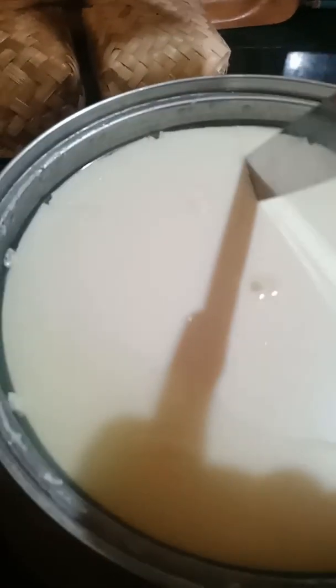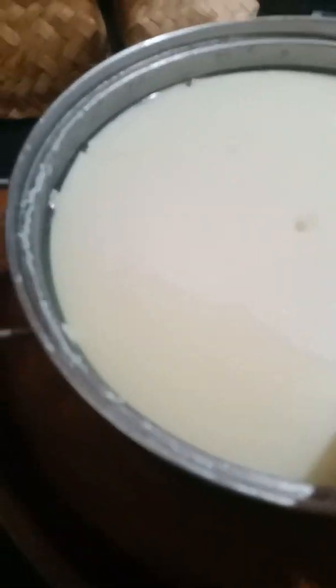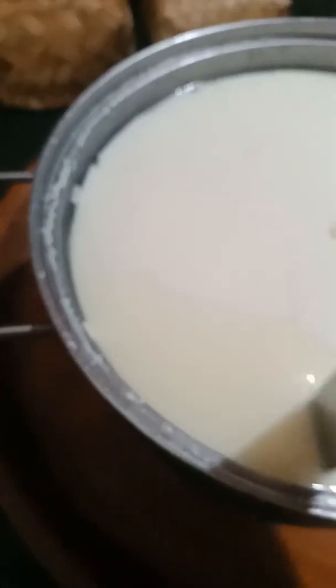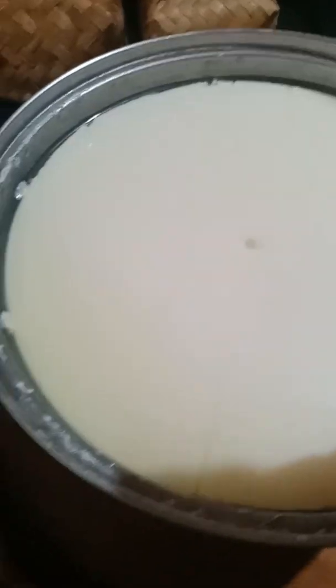I have left this now for four hours and after four hours I get a nice, clean break on my curd. The curds look pretty tough, so I'm going to go ahead and cut them now. I'm not going to cut them too small — I'll cut them kind of big, let it sit for a little bit, then come back and cut some more.